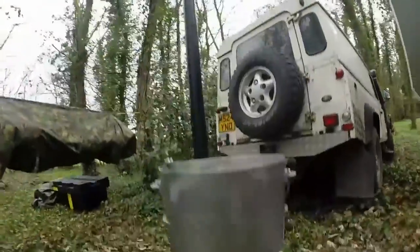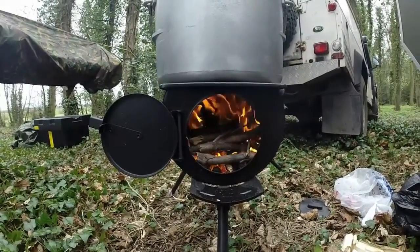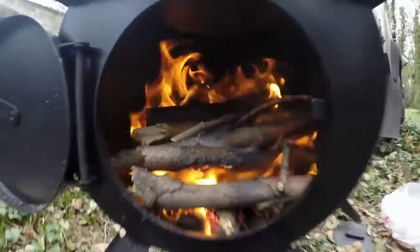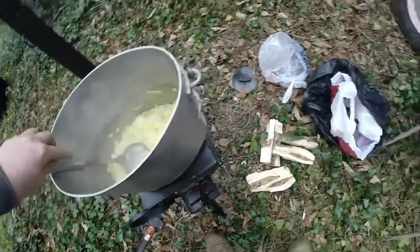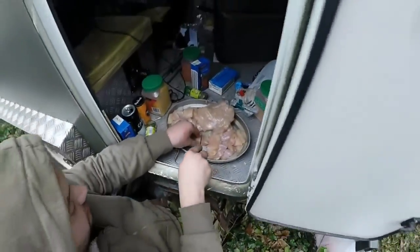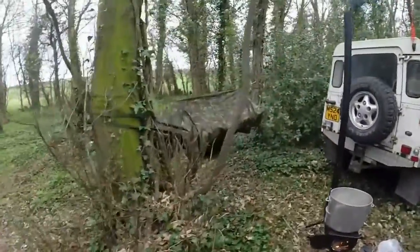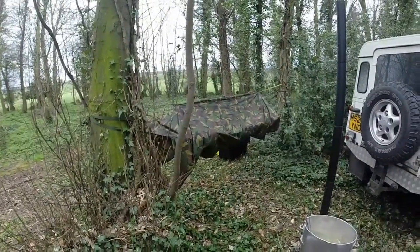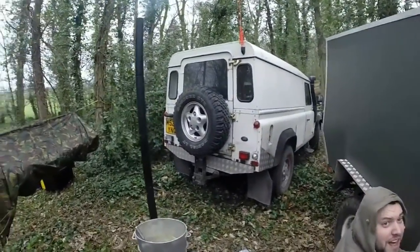I don't know about other people that have got these, but this seems to have taken forever to get it going. It's going now — now there's heat in it, but it took some doing. I've just got some proper butter in here, I'm caramelising some onions. Johnny's hacking away at some chicken. I'm going to have some curry — proper curry.